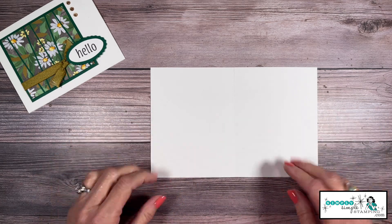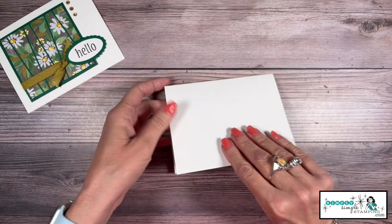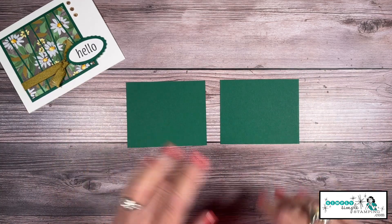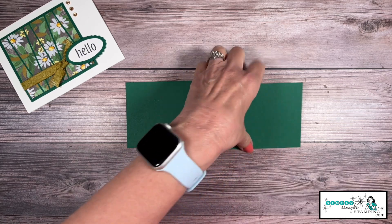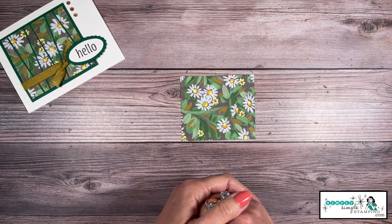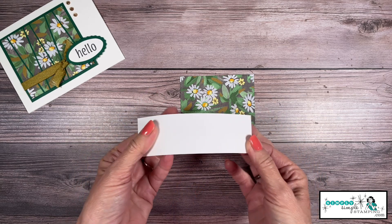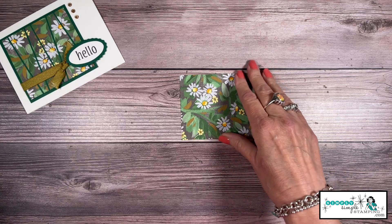We don't need a lot to create this card — we always love that. I'm going to start with a piece of basic white thick cardstock as my card base. This is a five and a half by eight and a half scored at four and a quarter, so it's going to fit into a medium-sized envelope. Next I'm going to bring in two pieces of shaded spruce — these are the same size, three and a quarter by four. And last, the designer series paper is a three and a quarter by three and three quarters. The last thing you'll need is just a little scrap of basic white so we can punch our sentiment.